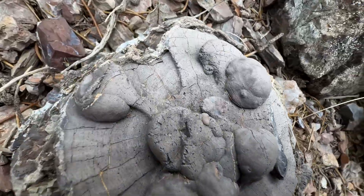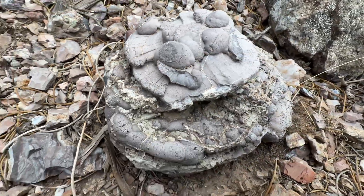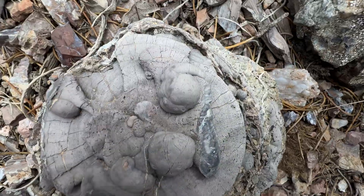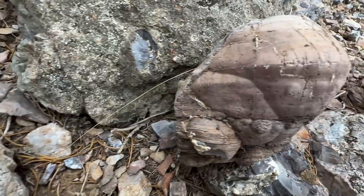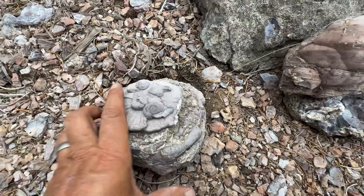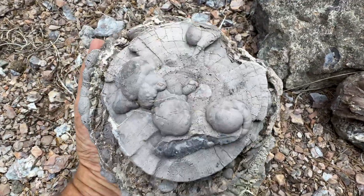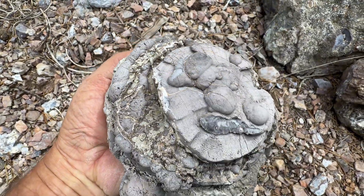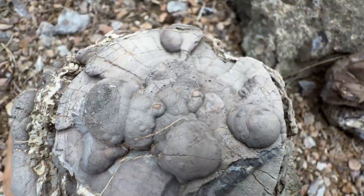Meet and greet UFO. Either that or it's a hamburger. Kind of different, huh? I think I'll put that in the backpack — you have this big old blob. Maybe I'll put that in the backpack. Oh yeah, it's kind of cool on the other side too. Different. Different is good. Into the backpack you go, UFO.